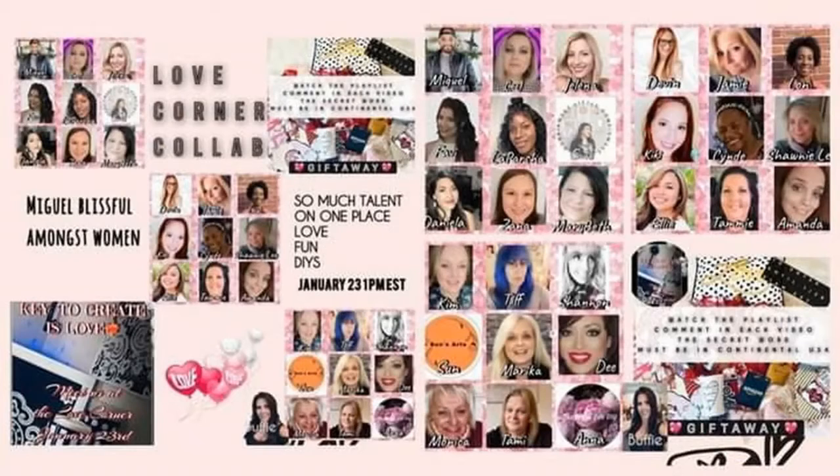As you saw from the beginning, this is part of a pretty big collab. It's hosted by Miguelito DIY and CJDIY, and there are I think like 24 of us in this — it's a pretty big playlist. Check my description box for their links and the link to the playlist. There's also a giveaway with some really nice Valentine's goodies and an Amazon gift card. Watch the playlist and comment a secret word — everybody's going to have a secret word in their video. This is open to the continental U.S. It's a really fun one. Stay tuned for my secret word.